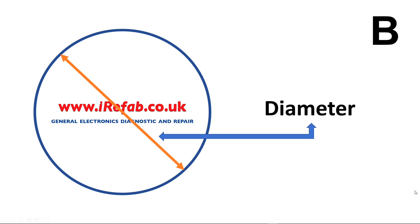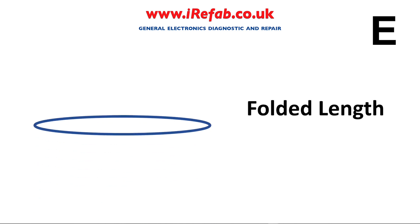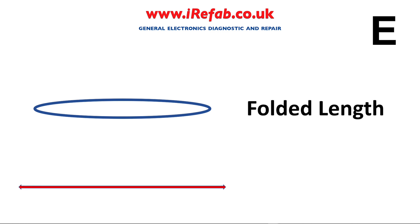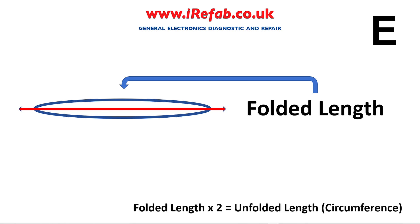There's one other way you may see these belts listed: 'Rubber drive belt, 15 centimeter folded length.' When they refer to folded length, all they mean is they've taken the circle or the belt, chopped it in half, and measured one half of it — that's the measurement they're giving you. So if you want to work out the unfolded length, you take the folded length and times it by two, and that gives you the unfolded length, or the circumference.